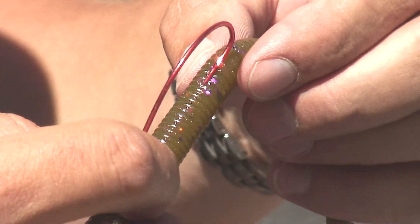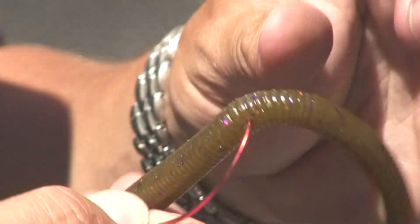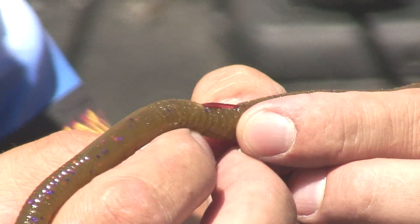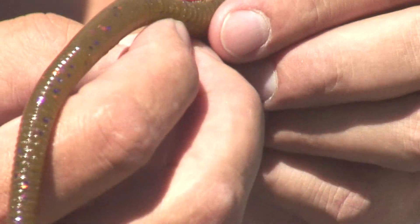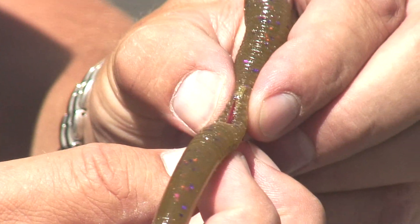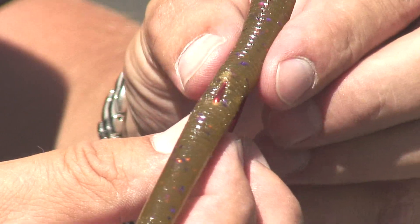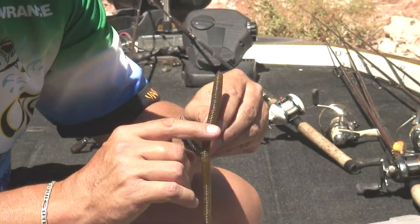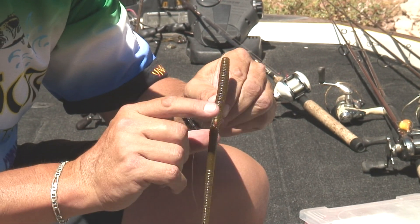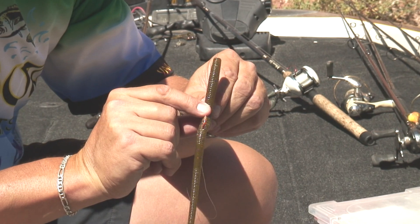We're going to be burying the hook into the bait — a Texas rig style. Push that all the way through, push the hook all the way through your bait. Bring it back up, pull the bait forward just a little bit, and then let it slide right back up onto the hook. This will help keep that hook weedless, but it'll still allow it to do its job. When the fish bites on it, the hook gets exposed and you'll be able to get a good hookset.